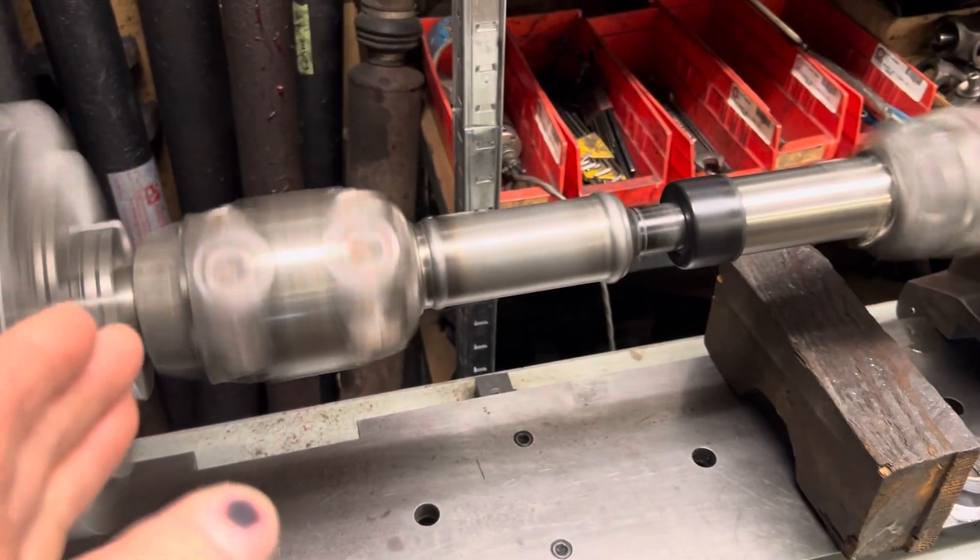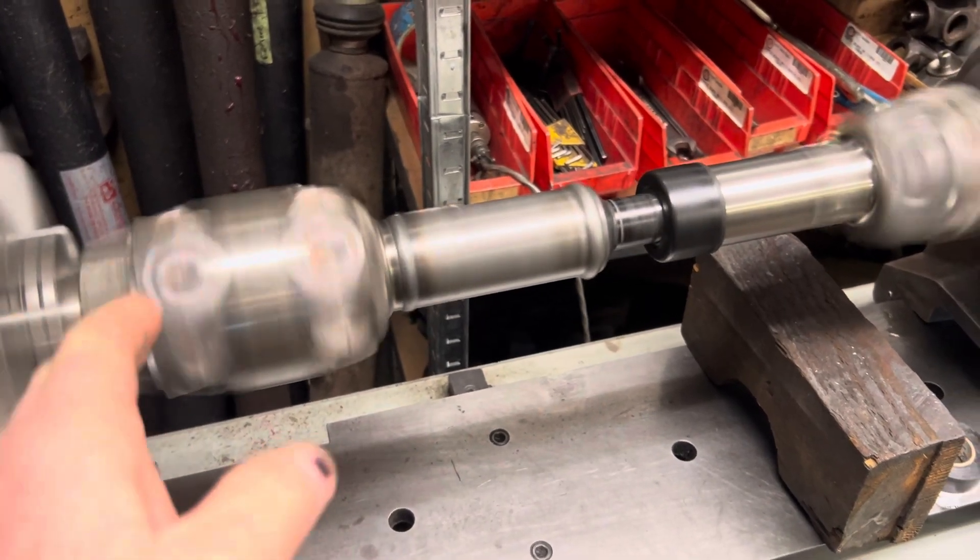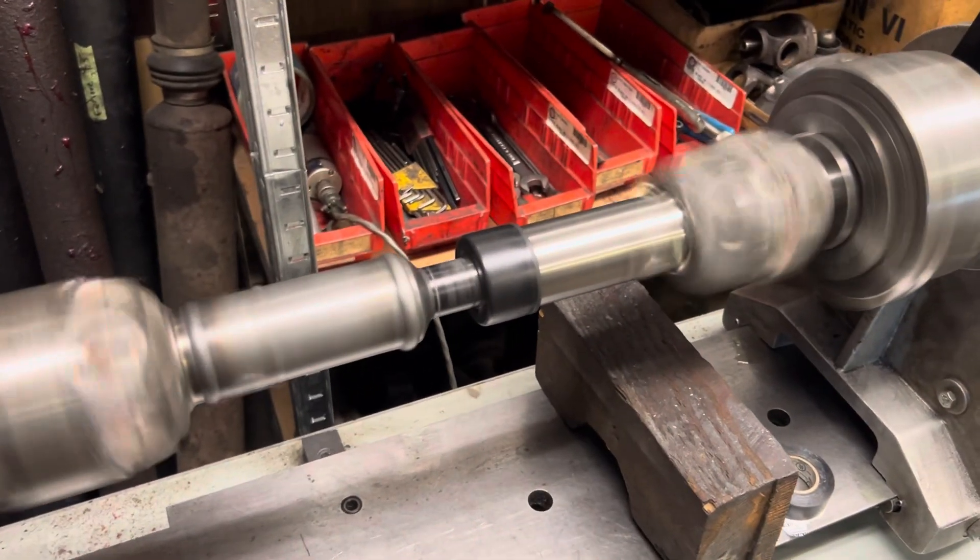17 and a half inch running length, center of that to the center of the joint down at the rear end.